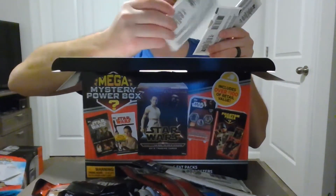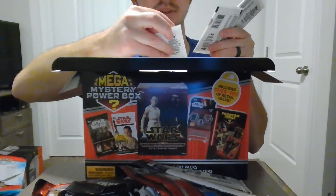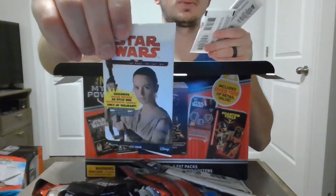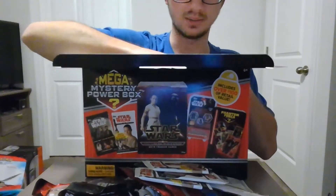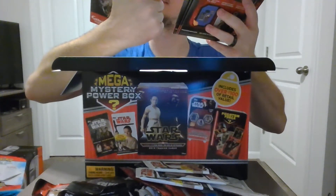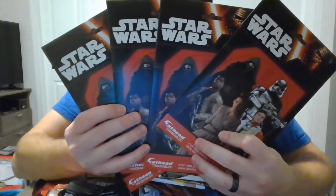Looks like a Luke Skywalker slap band for your wrist — you slap it on and it turns into a wristband. We got three of these — they are Star Wars Journey to the Last Jedi, PAX exclusive Adam Driver as Kylo Ren autograph cards, only at Walmart. We got four of the Star Wars Force Awakens fat head packs.